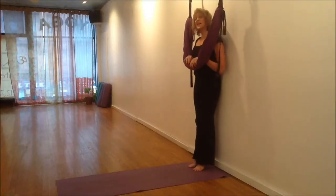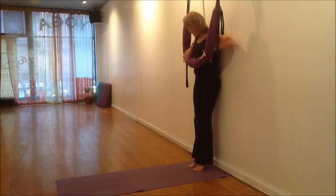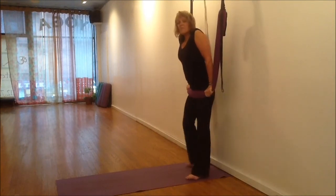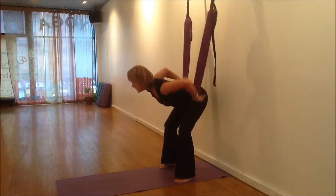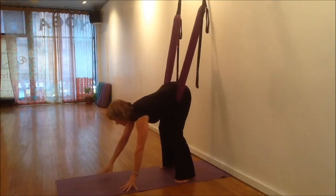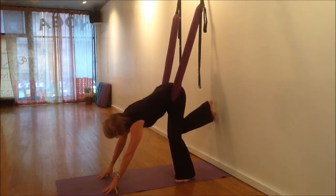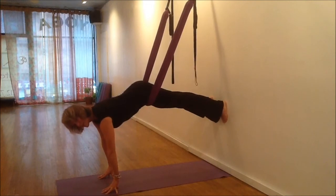I'm going to plank and twist. My swing is high, up near my waist. Push it down to hold. Come out from the wall a little bit, shoulders down, press it into the crease, and fingers to the floor. Press one leg into the wall, and then the other. I'm going to have my feet about hip distance apart.